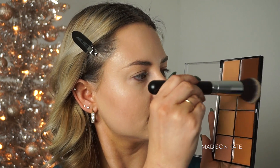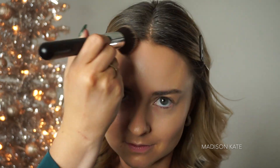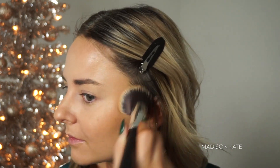I love using cream foundations to bronze and contour the skin. This allows you to multitask and add coverage to the face while also sculpting at the same time, which means your end result will be less cakey because you don't have to layer on as many products. This multitasking product is also amazing for blending, and the end result is really beautiful.